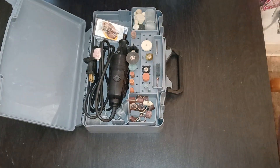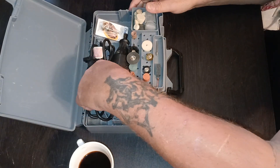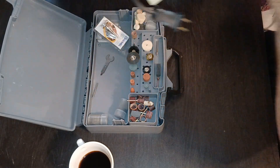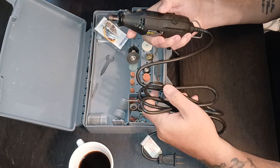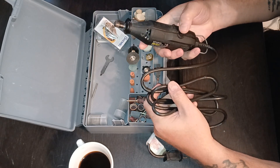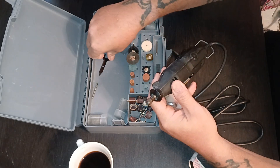I just want to share this — I was having trouble with my Dremel, the motor was vibrating really bad, and I started to buy a new one. Then I remembered when I was a kid, my dad had an old skill saw and he had to change the brushes in it from time to time because he used it a lot.